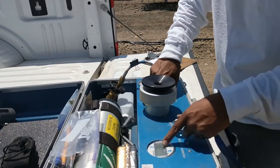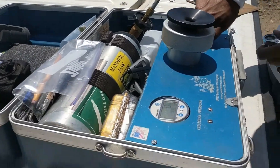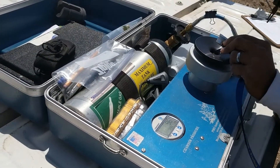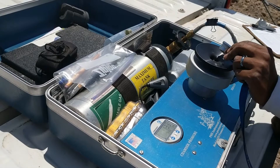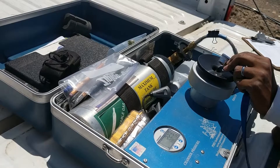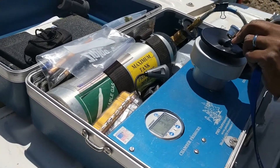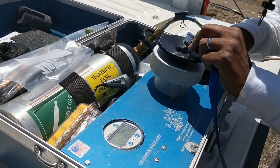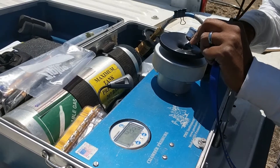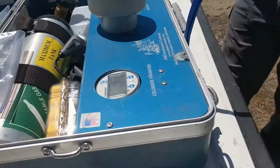Then just slowly apply pressure to it. Just wait for some water to come out of the tip right there. So if you want to look, you can see the water coming out.